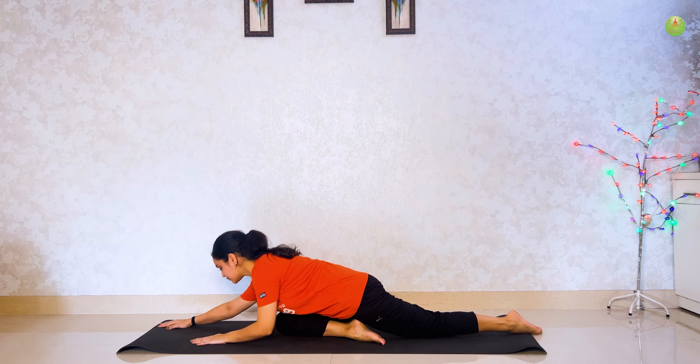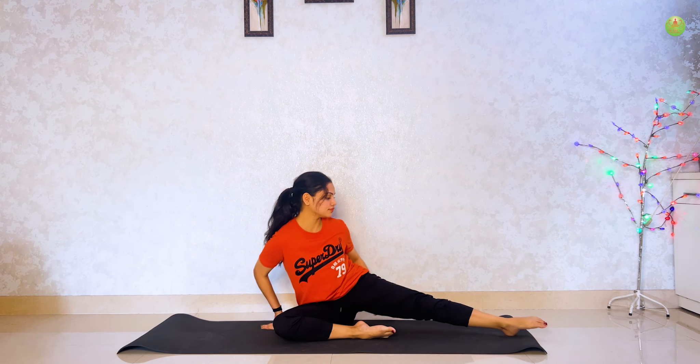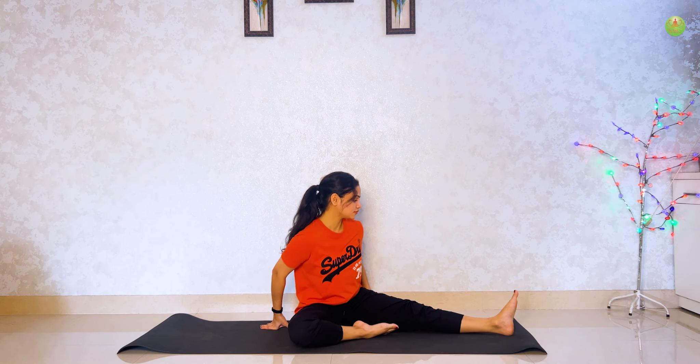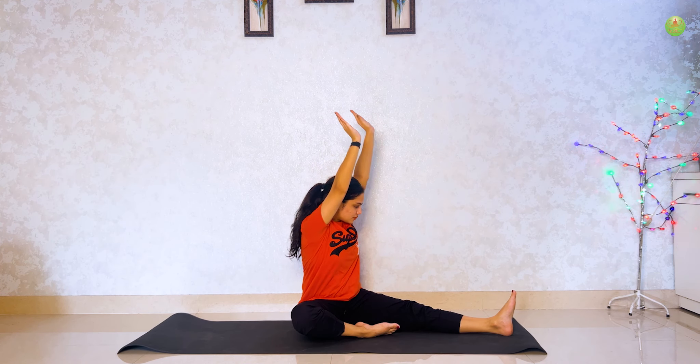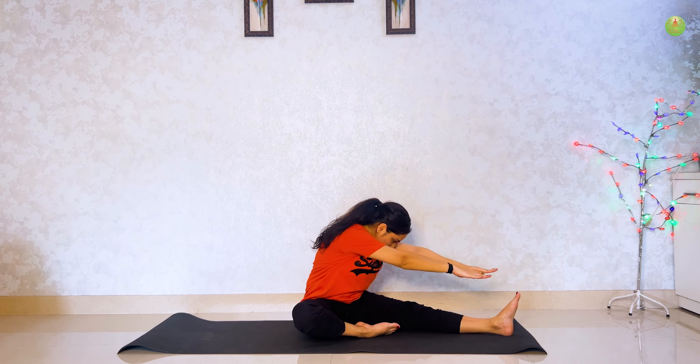Slowly oopar utho aur apni upper body left mein turn kar le, and raise your hand then try to touch your feet. Hold for 5 seconds.